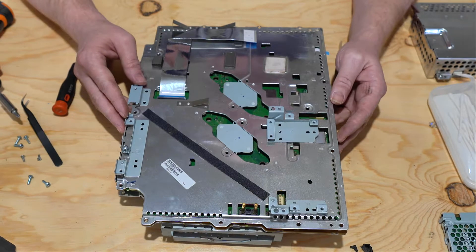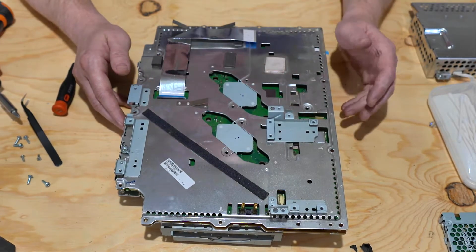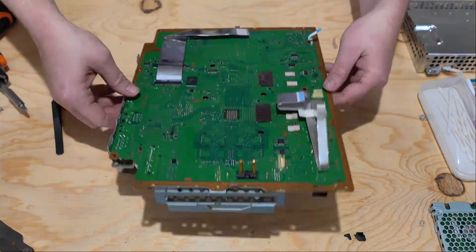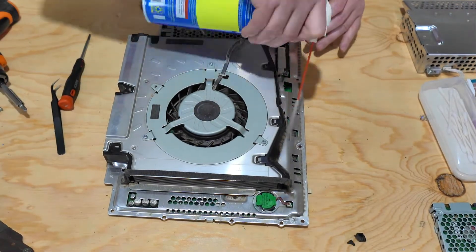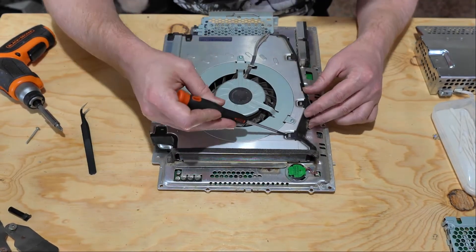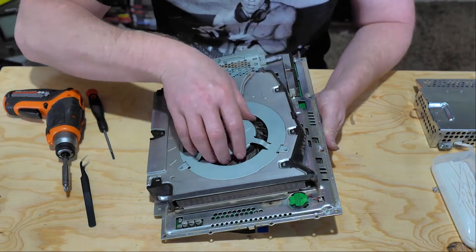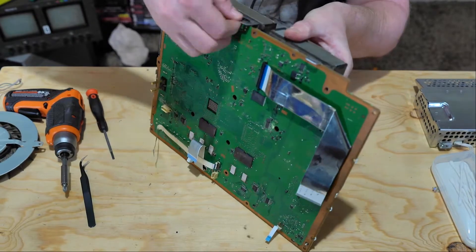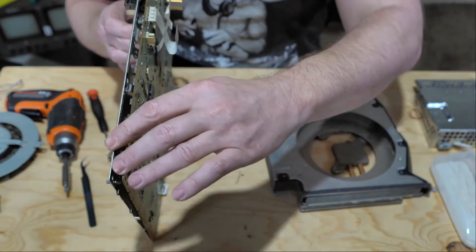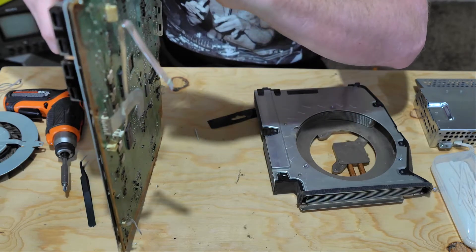Now that we've got the case off, we're left with the board itself — we're gonna keep pulling stuff off of it. Remember, for every component on a Sony there should be a screw where it's pointed to. The board separates from the metal plate holding it in — just be real gentle when you're going around the edges pulling it apart. You don't want to force anything or put too much pressure on any component.